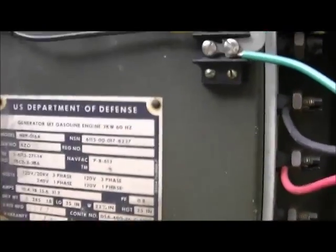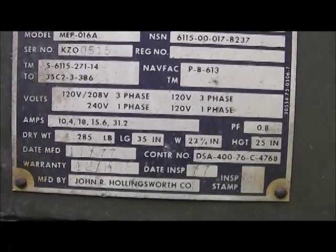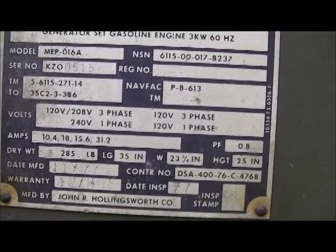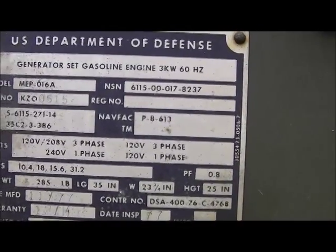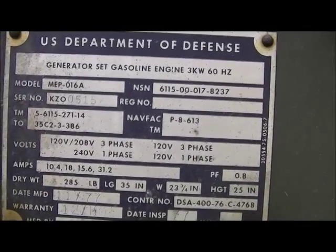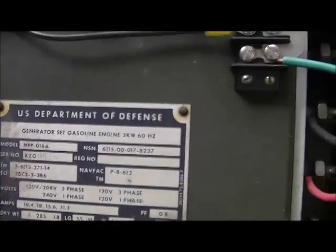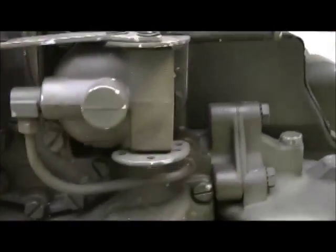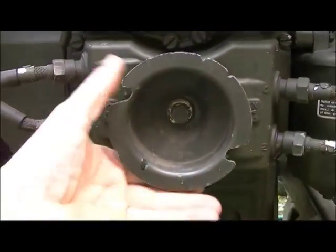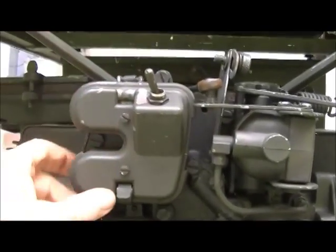Going over the tag here — this was made by the John R. Hollingsworth Company and this is a 1977 model. This one does not have the solid-state ignition; it's the older type. The old type has a smaller pulley and uses points.